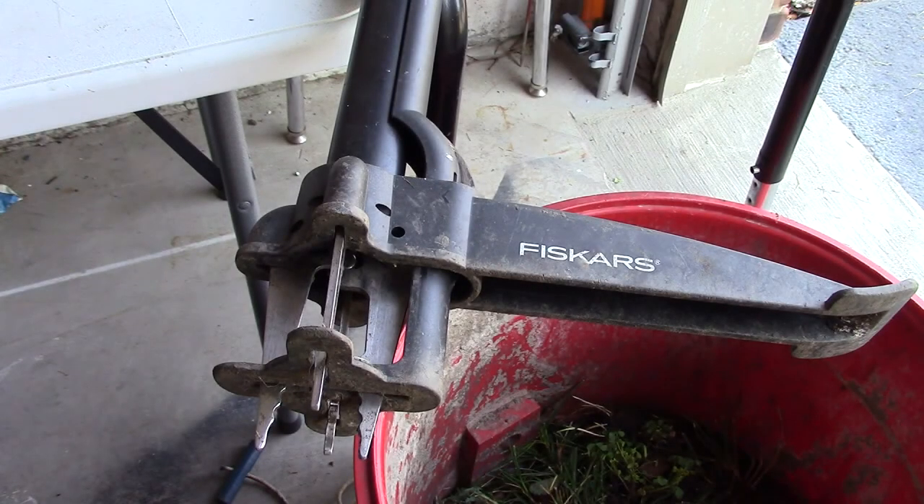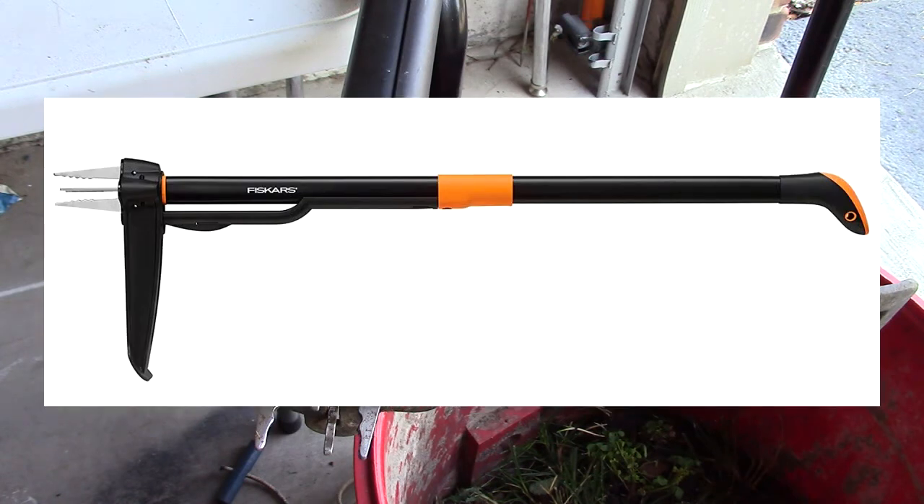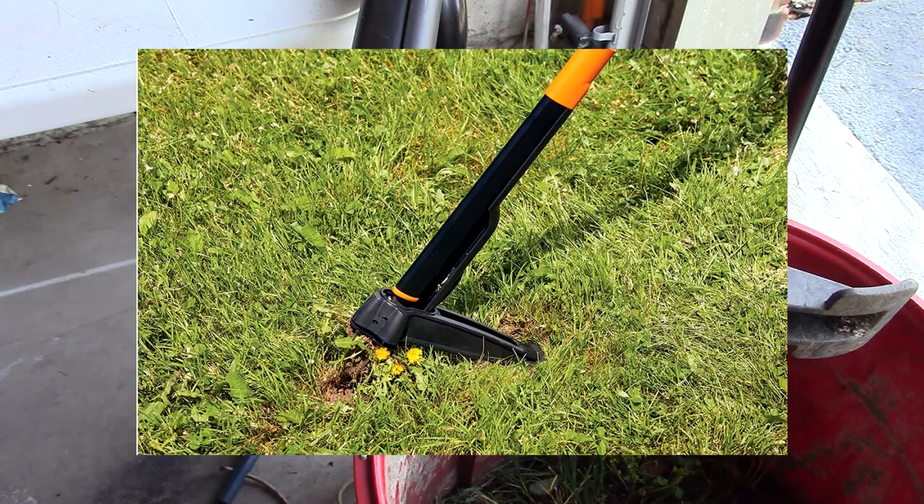Hello again, this is Robert Veach here. This is my video review of the Fiskars brand four-claw weeder — 39-inch in black and orange. This is a deluxe stand-up weeder that permanently removes dandelions, thistles, and other invasive weeds without harsh or costly herbicides.